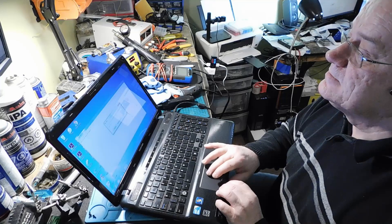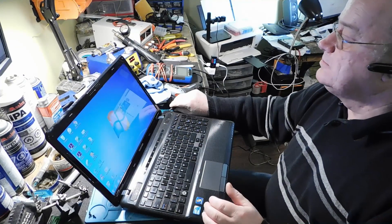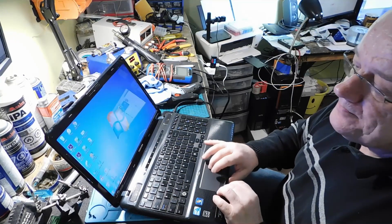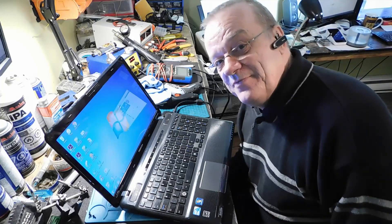En ce moment, il charge. Il ne charge plus. Il charge. Tout est beau. On arrête ça. Puis, on remet ça au client. Merci. Bonne fin de journée.